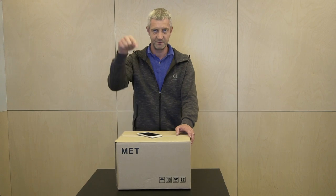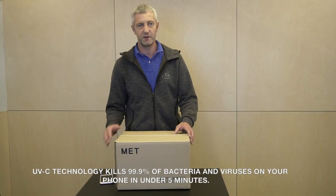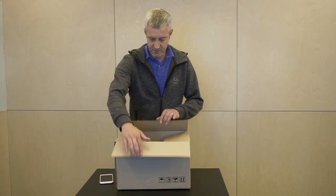And that's an issue that PhoneToaster solves. It's proven UVC light technology kills 99.9% of germs in just five minutes. So, let's take a look.